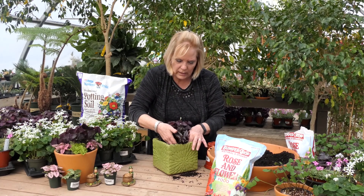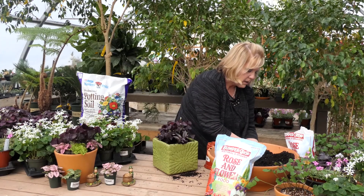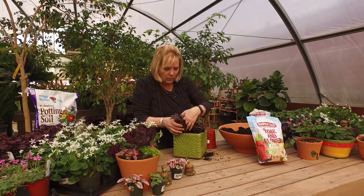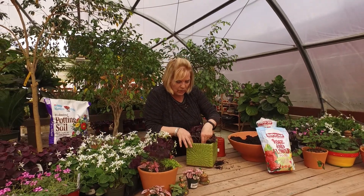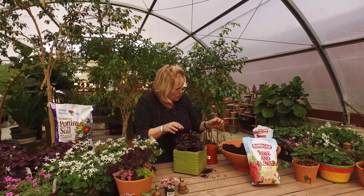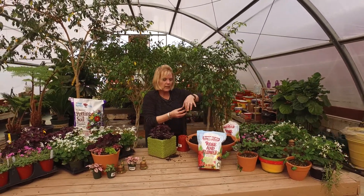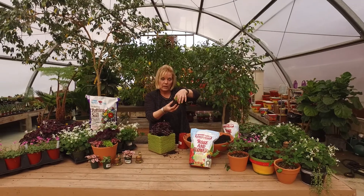These plants you don't want to tug on them. The roots are pretty tender so you want to be careful with what you're doing. You're not giving them too much yanking around and you certainly don't want to pull on the crown. If you pull on the crown — which is right where it connects to the soil — you're going to end up breaking your plant.